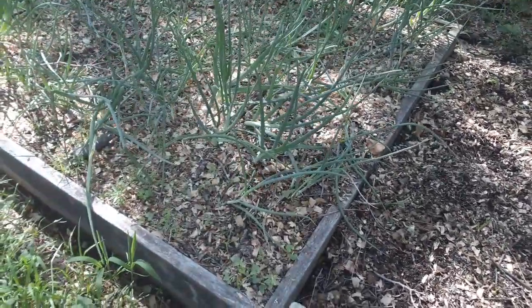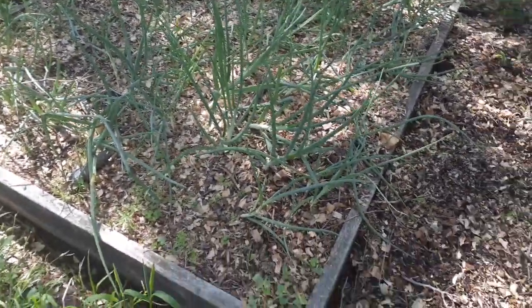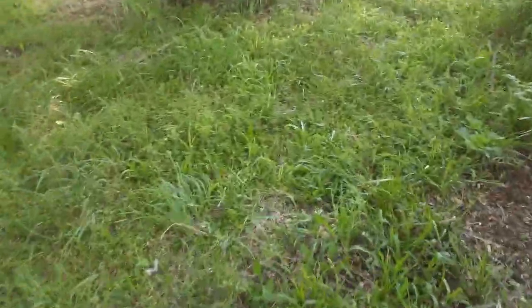These onions here I'm going to cut the tops off because you can see they're getting ready to seed. I don't want them to seed — I want to cut them down so they can get bigger. I'll cut those down and use them in some scrambled eggs for breakfast or fried potatoes or whatever.